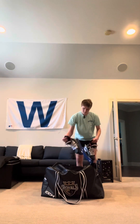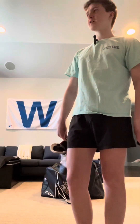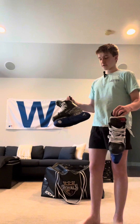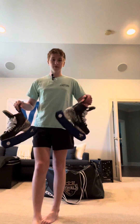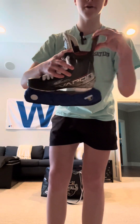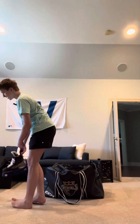These are the Bauer Vapor 3X skates. I got these about six months ago. I really like them — they're very light, they feel very good, and they're actually very easy to break in compared to other skates I've had, which was nice. The one thing I will say is that the piece on the back breaks very fast. On the two pairs of skates I had before these, that never happened.